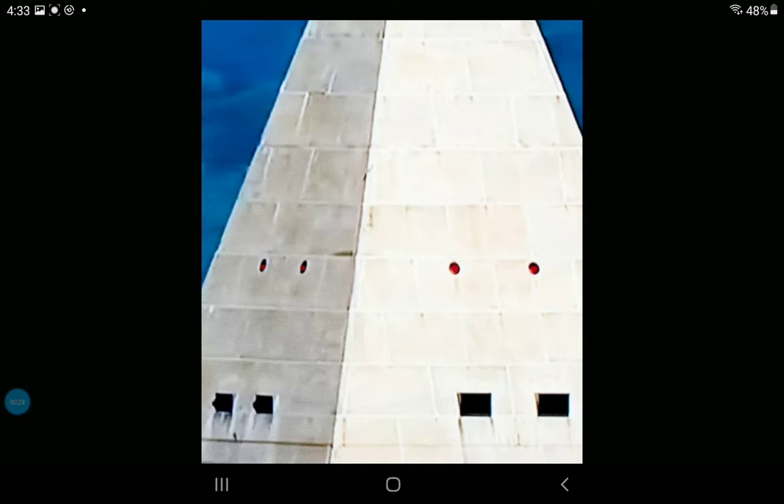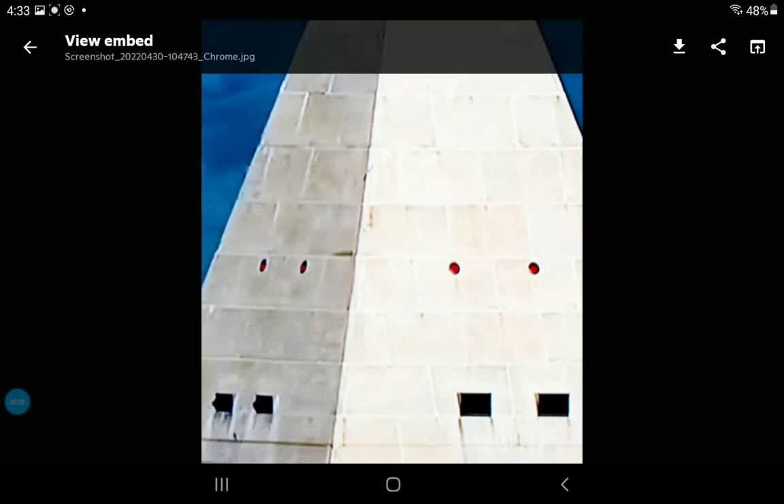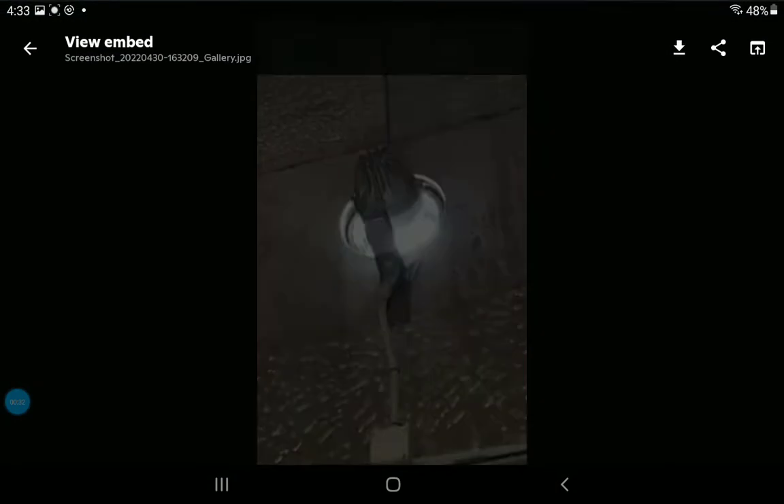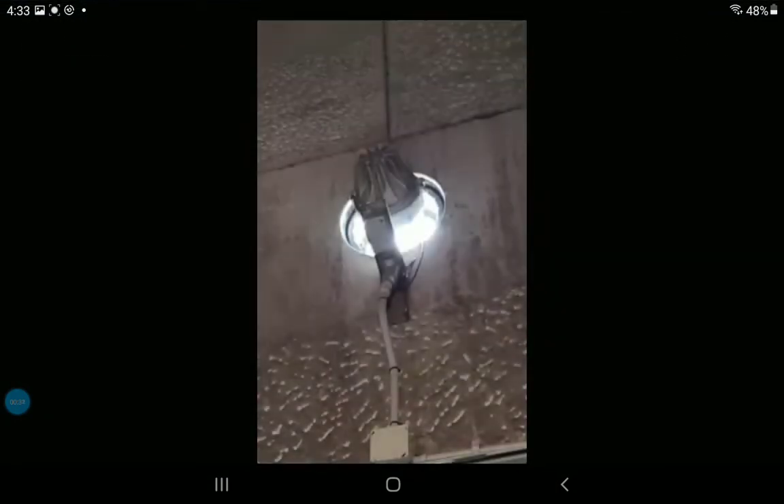It turns out those actually are beacons. Years ago, there used to be one on the very top of the Washington Monument. Here's where one of the incandescents would shine out.